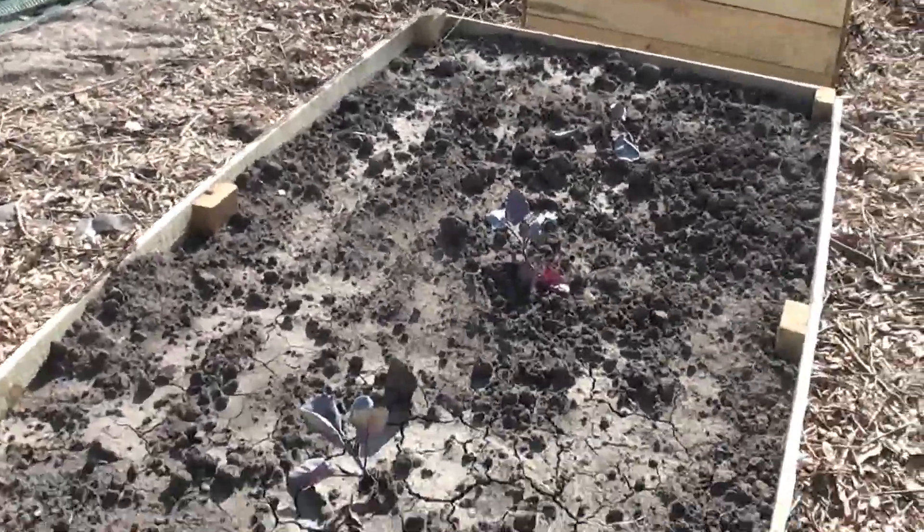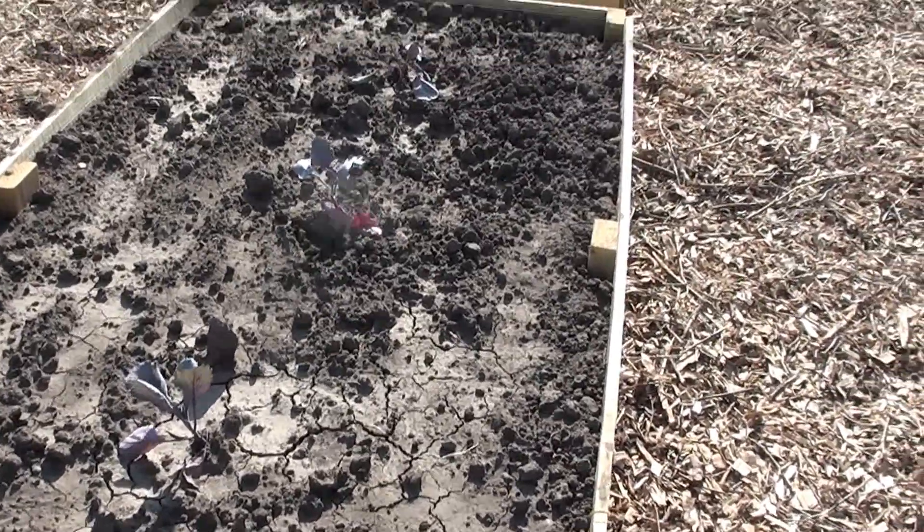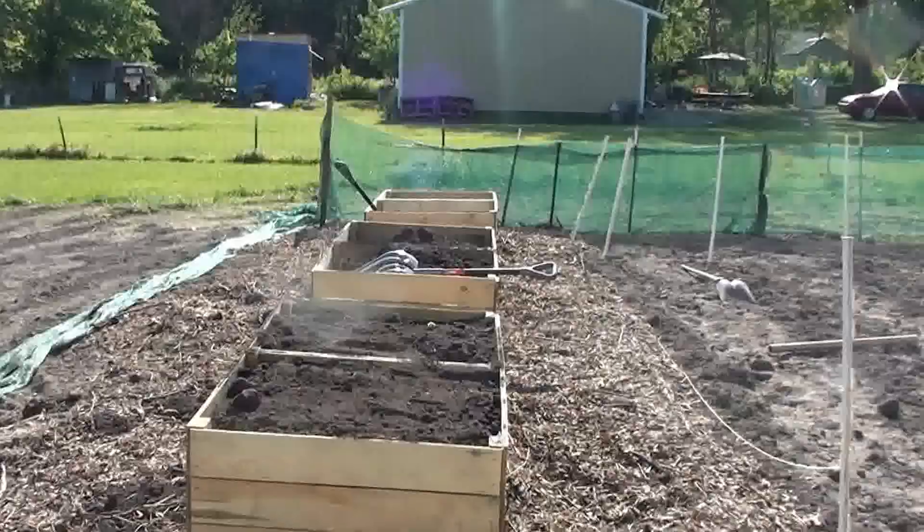I've planted cabbage, carrots, and radishes there. We're filling up more beds.